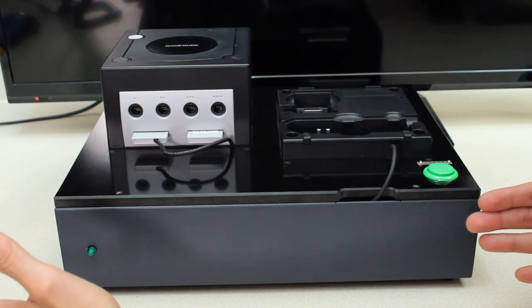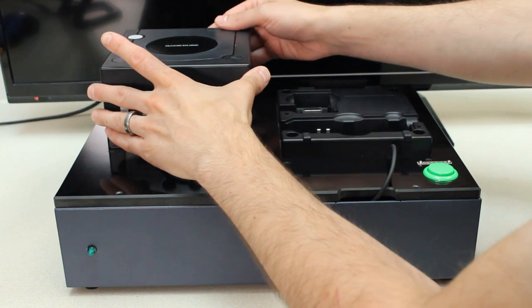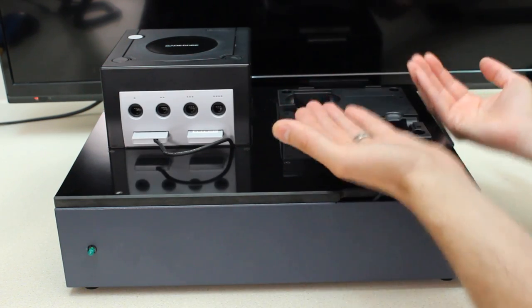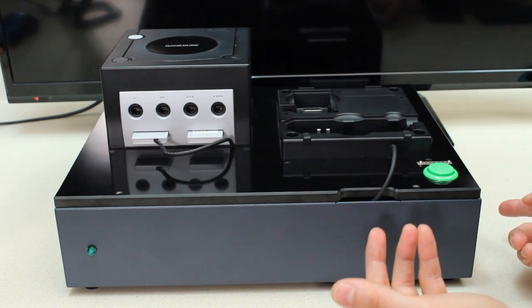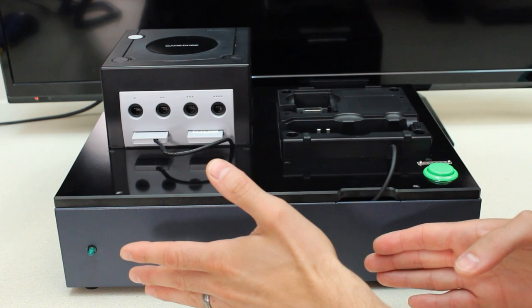So here we have the Game Boy Player testing station. As you can see, it's a very strange looking device. It has an embedded Japanese GameCube, a butt of a GameCube upside down sticking up, arcade style buttons on the side, and a bunch of components inside the box as well.